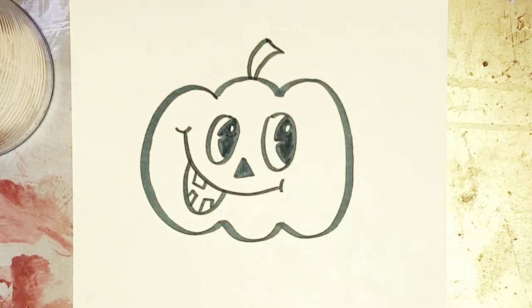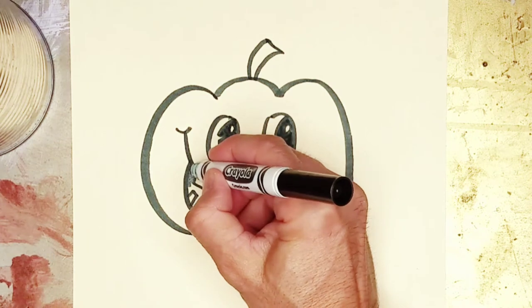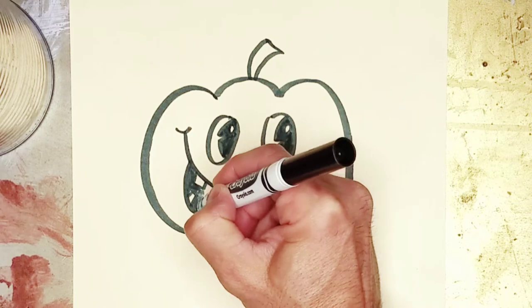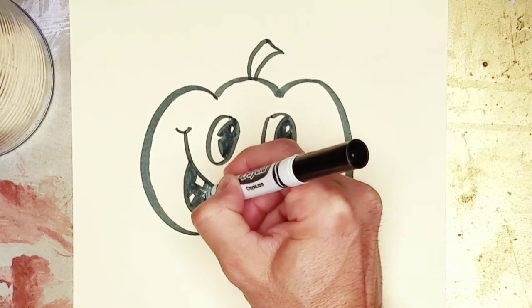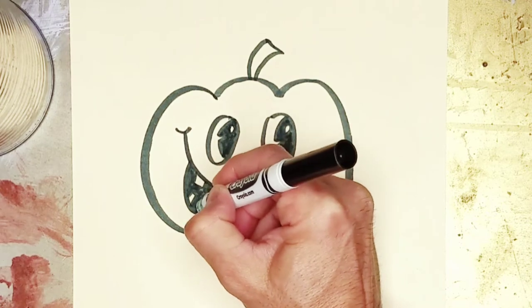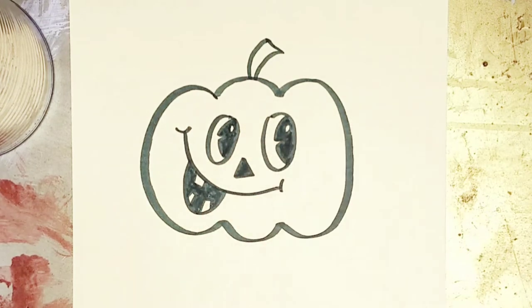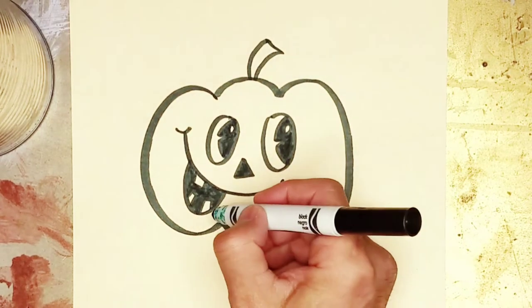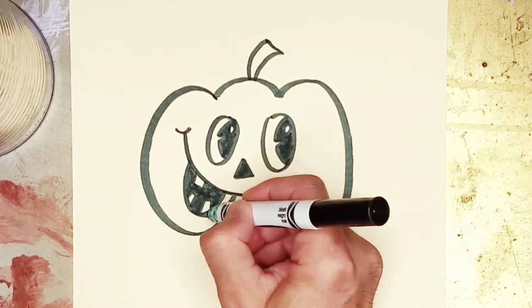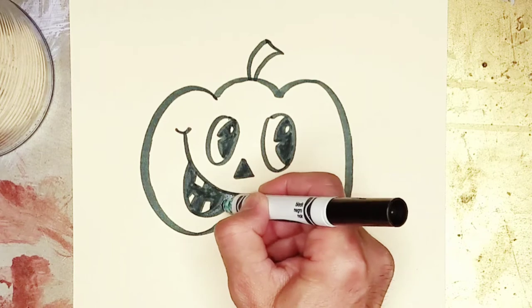Make that dark, and let's make this dark too. Our friend is really coming together now. Pretty cool. Hope your guys' turned out good. I'm going to make this a little bit wider here — make this curve wider — just to kind of make more sense out of it.